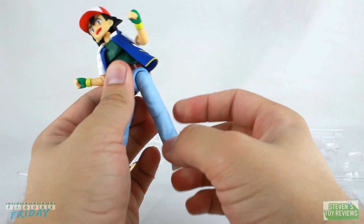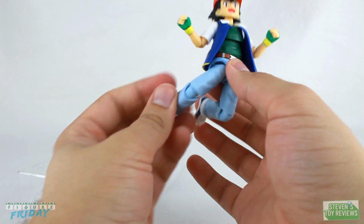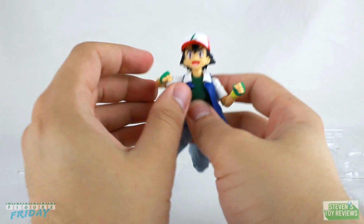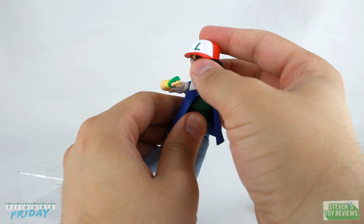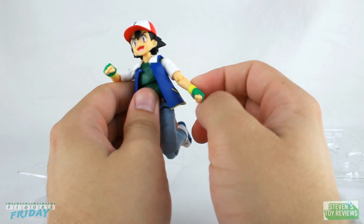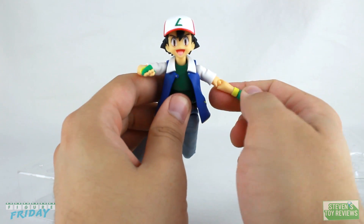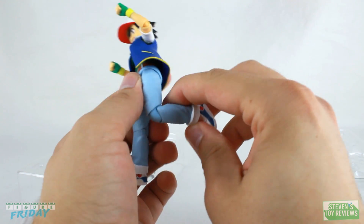They only recently got the okay to release Ash, because they use a different style hip joint now. The arms are kind of not good on mine — tight joints are okay, but this is like, I'm afraid I'm bending the plastic tight. So I'm going to have to perform some figure surgery. There should be a card popping up right here on how to loosen joints of your action figures — I'm going to have to do that here.